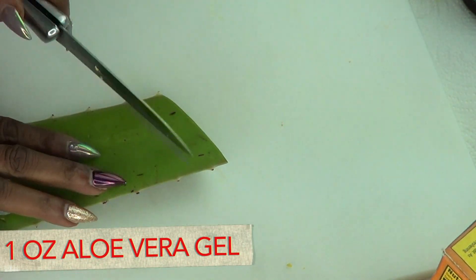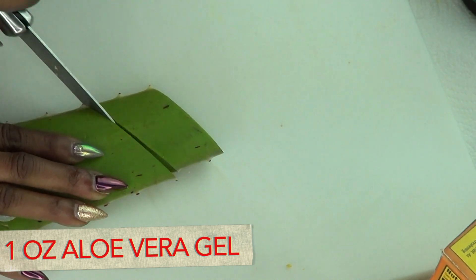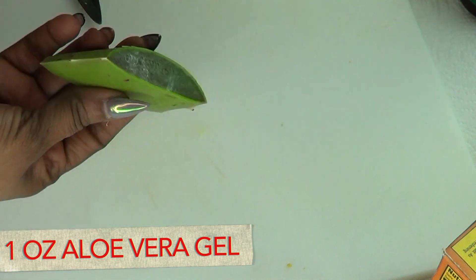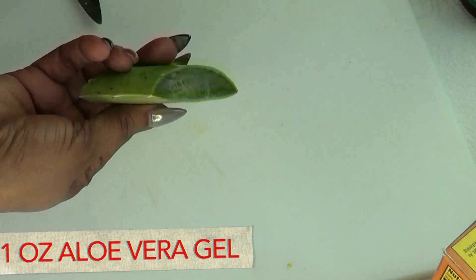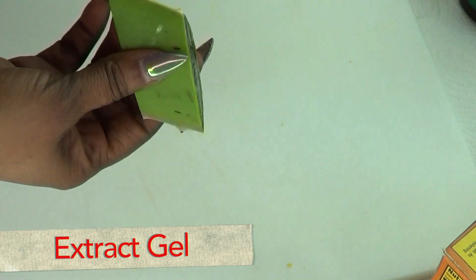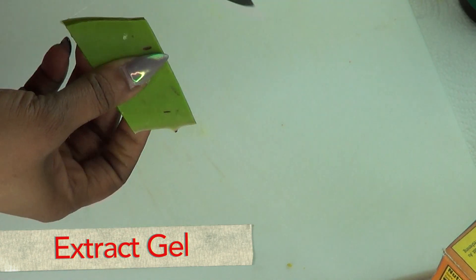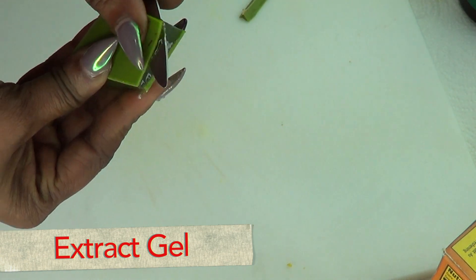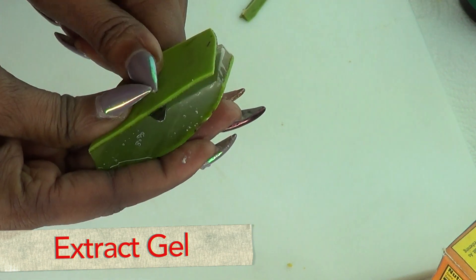The first thing I'm gonna do is prepare the aloe vera gel — I'm gonna use about an ounce. If you have fresh aloe vera, use it like I'm using here; if not, go ahead and use your store-bought aloe vera gel. To extract the gel from the aloe leaf, I'm just gonna cut both sides like I'm showing here — it's pretty easy to do.